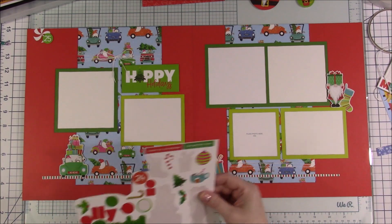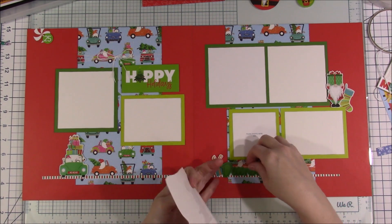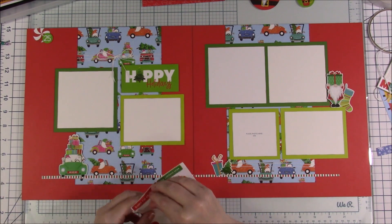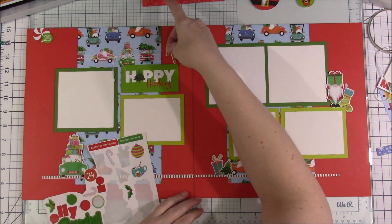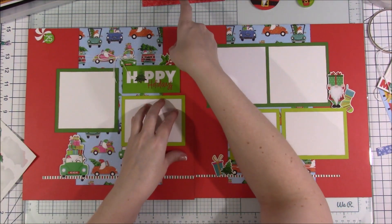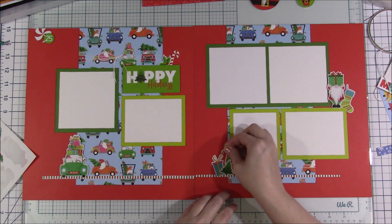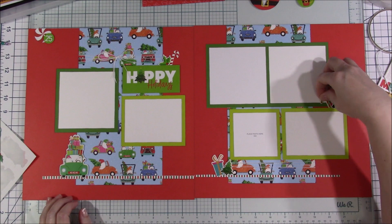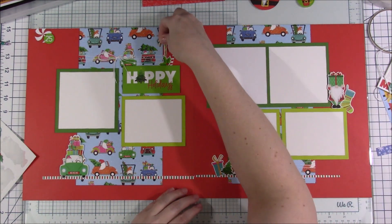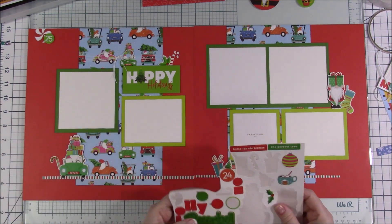The rest of this layout goes pretty quickly. I'm just going to add the rest of the stickers around — I have two popped-up gnome stickers. It's going to end up being the cluster in the top left, then down to the car, then one above the title, then back down to the present and the tree, then back up to the gnome. It kind of zigzags your way across the two pages to help your eye flow through the photos.